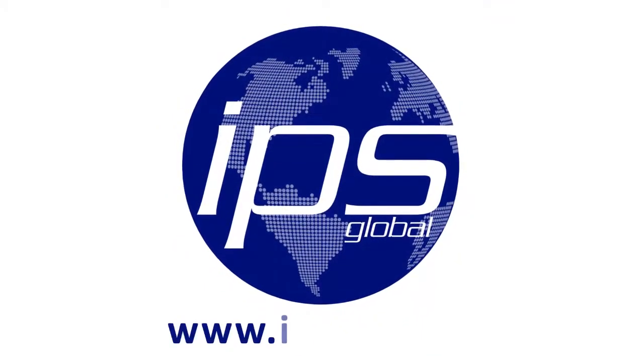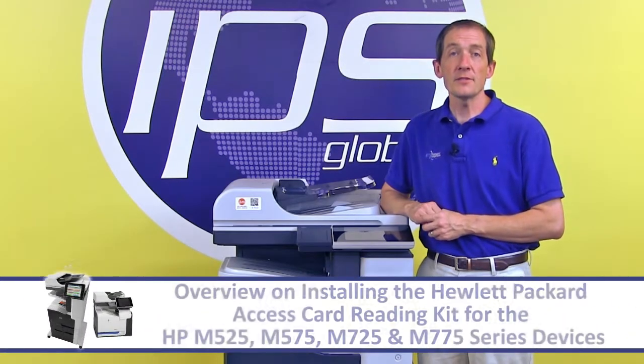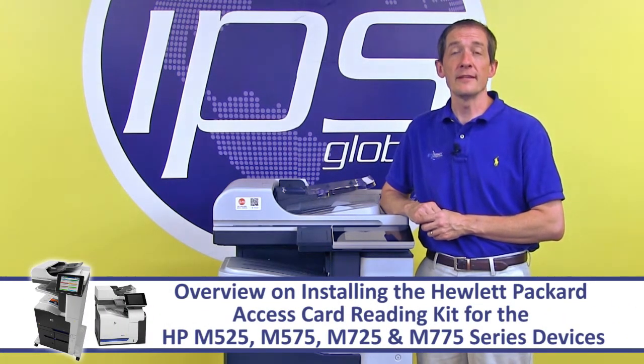IPS Global. This is an overview on installing the Hewlett Packard Access Card Reading Kit for the HP M525, 575, 725, and 775 series devices.